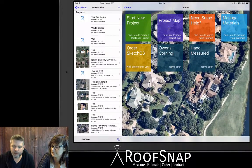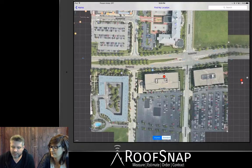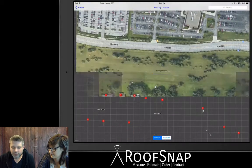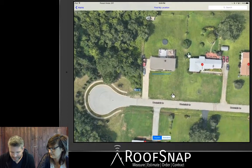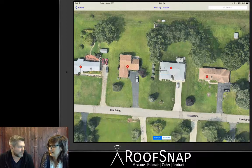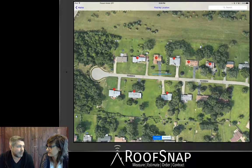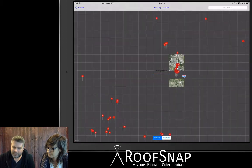If you are sitting in the driveway, I want to show you how the project map works. Let's tap on that and it's going to use GPS and zoom right in on my location. Of course I'm in a commercial building, but most of our customers want to use it to measure residential roofs. There's a pin on that house, and Katrina — why is there a pin on it? That means it's already a project in the account.